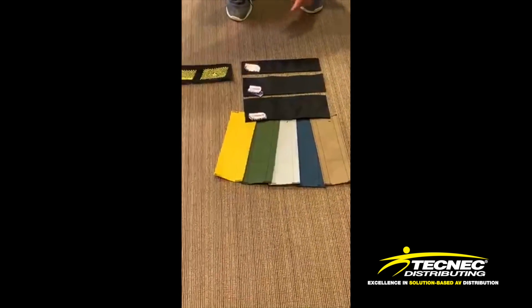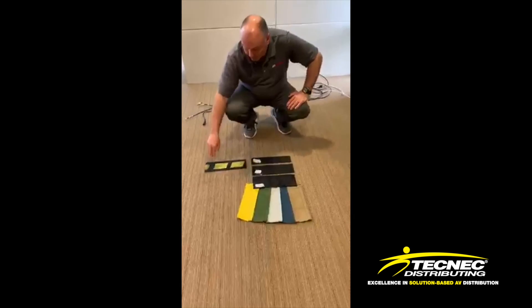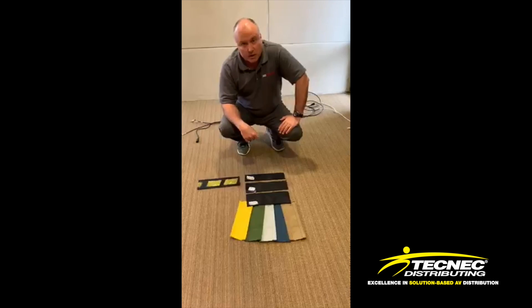We also do our print safety stripe. We can do multiple lengths, cut lengths, and we can do any kind of custom print on it as well. You can see this product at techflex.com. Thanks so much for watching.